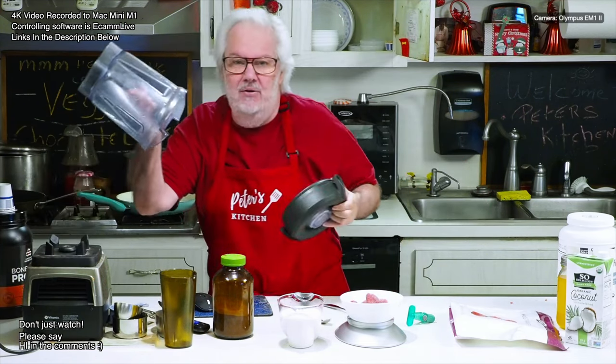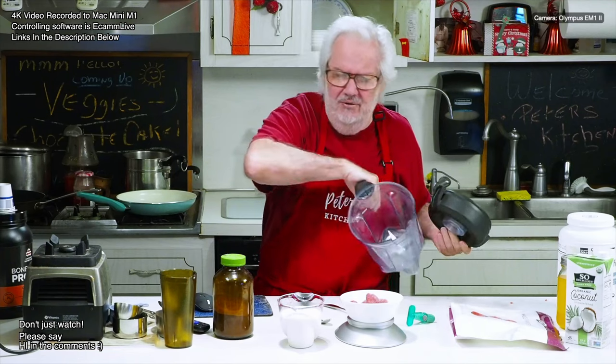I have a Vitamix blender. You can actually use any blender — it doesn't need to be a Vitamix. I just happened to get the Vitamix.